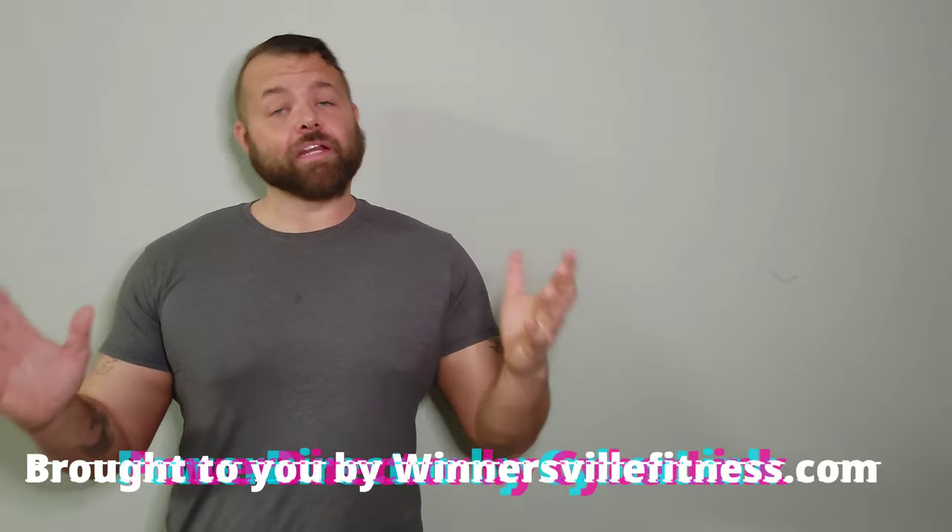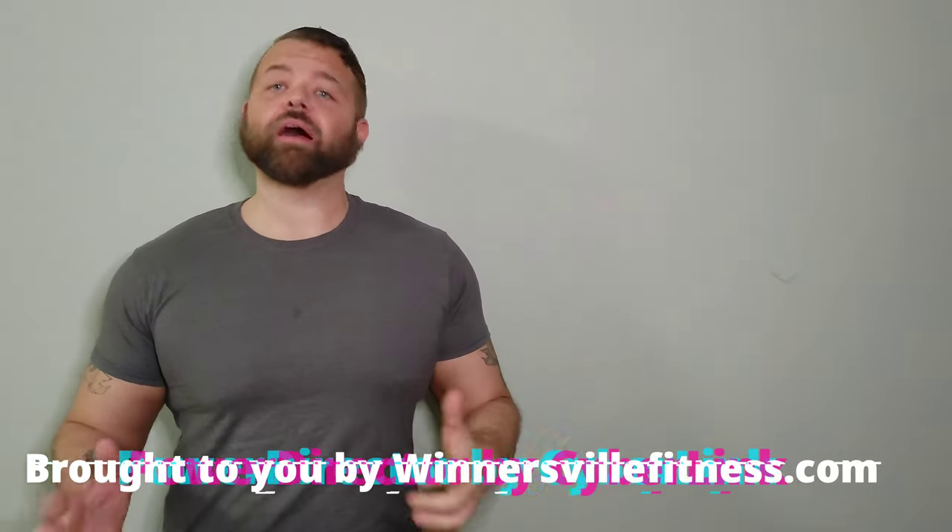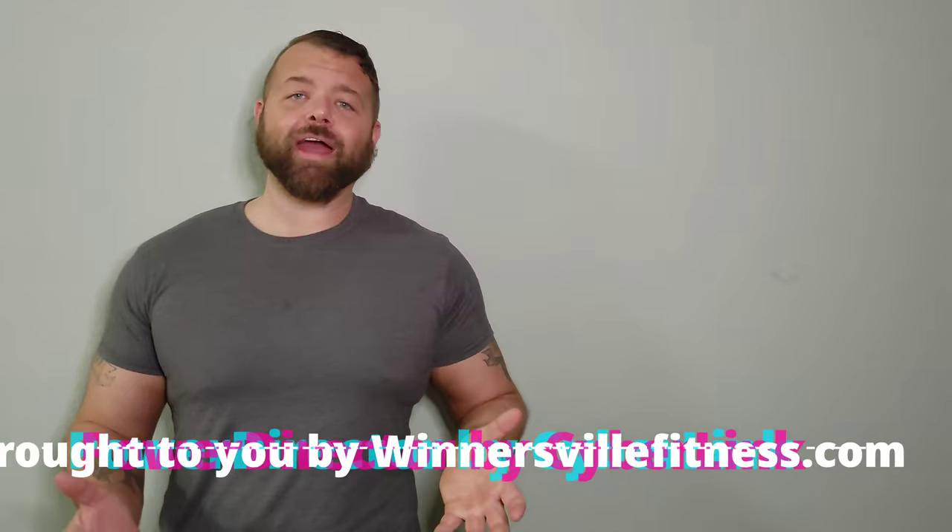Hey guys, welcome back to the worst keto cooking show on the internet. It is the first day of a brand new year — it is 2021. We can all gladly kiss 2020 goodbye, and it is Fast Food Friday. I mentioned a few weeks ago I love Taco Bell, I also love KFC, so why don't we keto the K in KFC today?